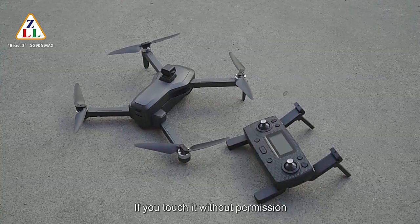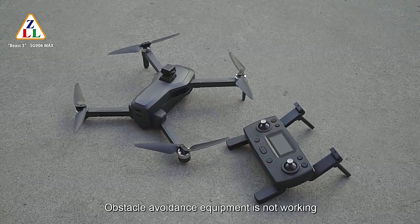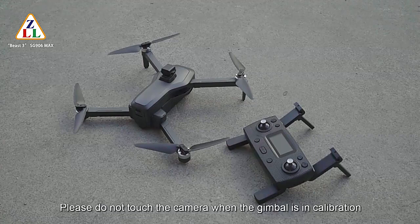If you touch the gimbal without permission, it will cause the gimbal to be unable to calibrate normally and the obstacle avoidance equipment may not work. It is likely to damage the gimbal calibration and obstacle avoidance equipment function. Please do not touch the camera when the gimbal is in calibration.